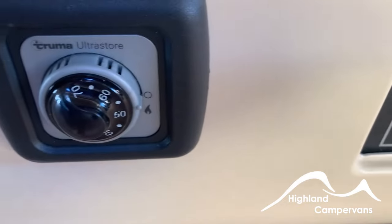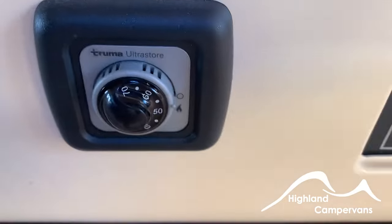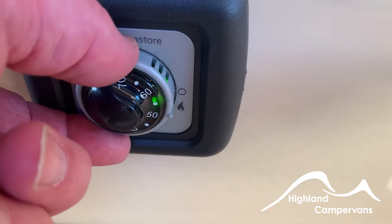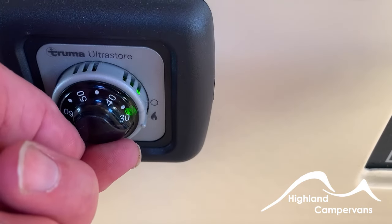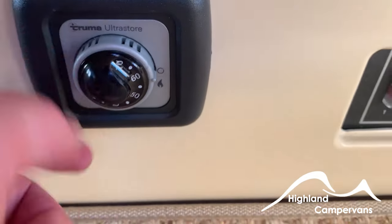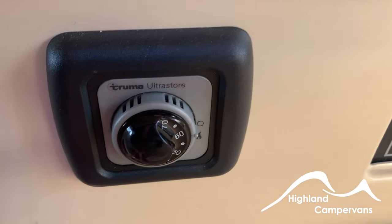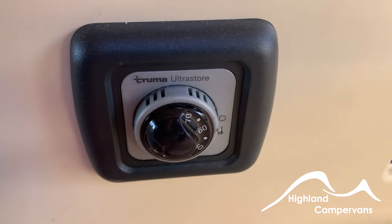Just beside that you will find the gas control for the hot water. It has a simple outer ring which you flick to the small flame symbol to indicate you've selected gas and switched it on, and then a thermostat for water temperature from 30 all the way up to 70 degrees. Before switching this on you must take the gas cover off the flue on the outside, otherwise the boiler will sense back pressure, the safety cutout will activate, and you won't get hot water.